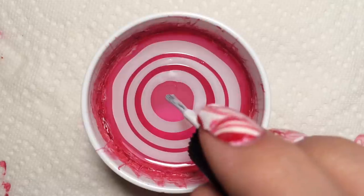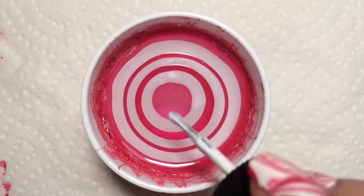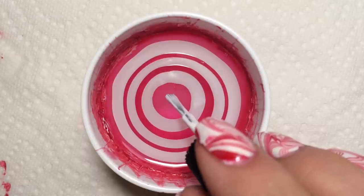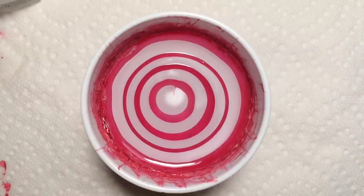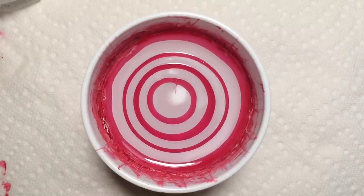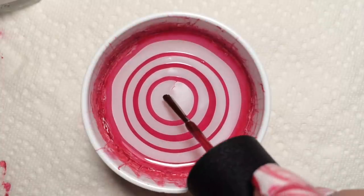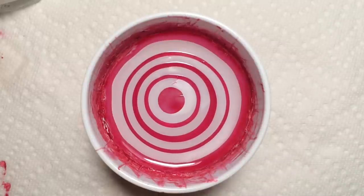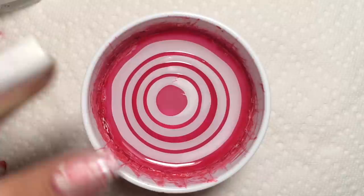I'm just gonna keep going here with my colors. I apologize — my white is a little bit older but it is still working pretty well. So we've got our nice rings here. I'm just gonna drop one tiny little bit more of the red. The reason I'm doing a tiny bit is because this red pushes out really easily — I didn't want it to push out too far.